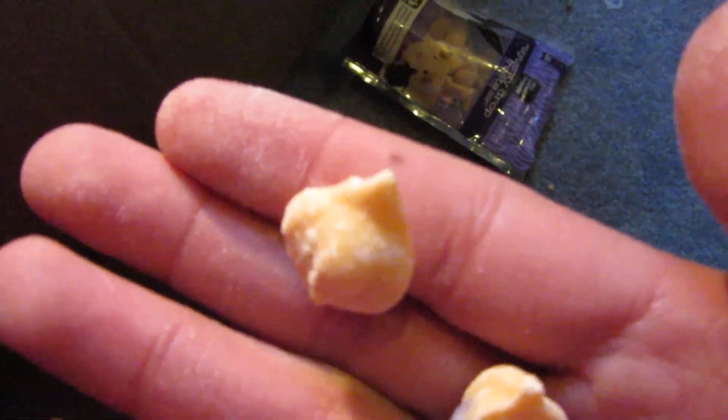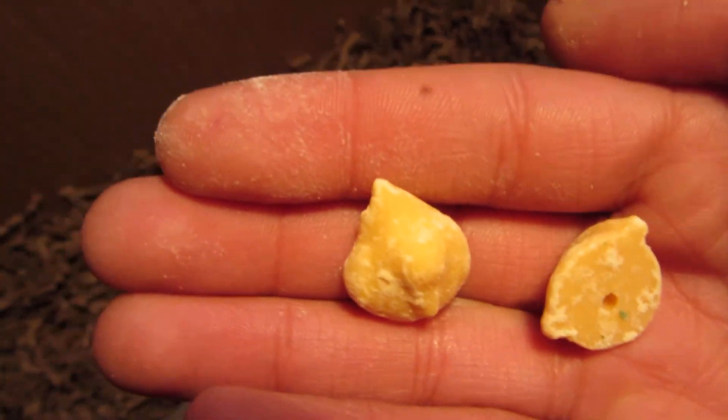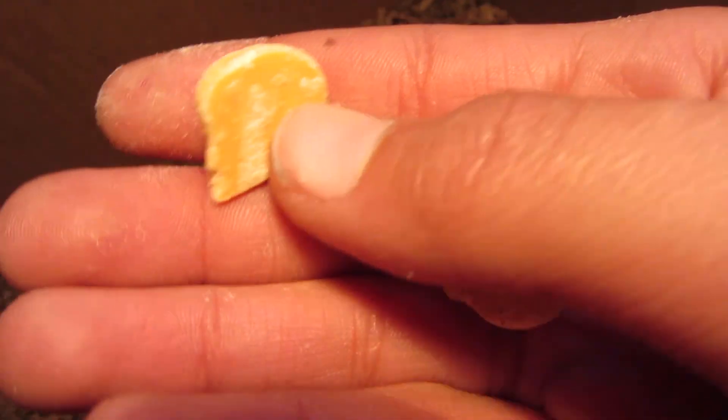Here's what they kind of look like — they're a bit chalky here on my hand. They're just yogurt drops, and the gerbils really enjoy them.